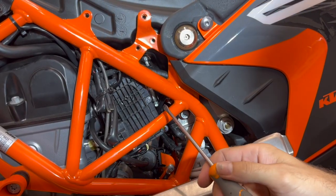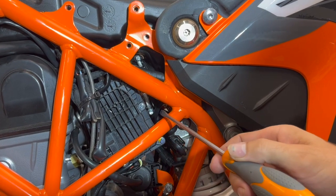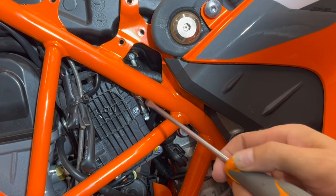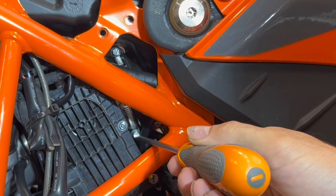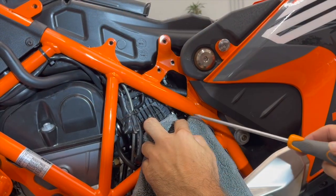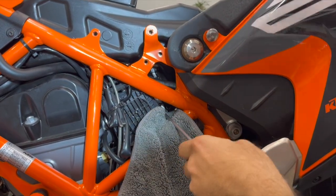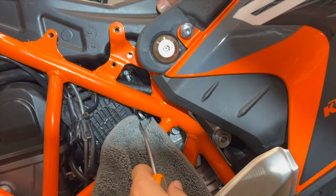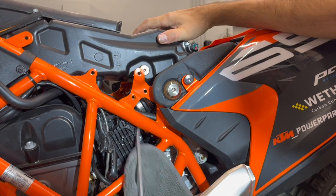Now we need to cut the zip tie. On the left side of the motorcycle you see the flange going from the airbox to the engine — here are two sleeves, one sleeve and the second sleeve. You have to release the sleeve that is closer to the engine. Now take a towel to protect the frame, use a long screwdriver as a lever, and you lift it up like this and it's done.